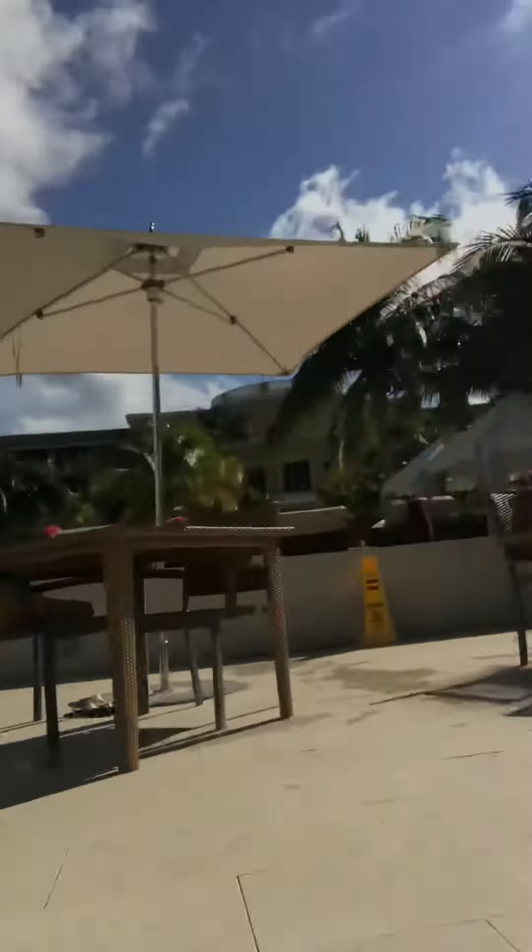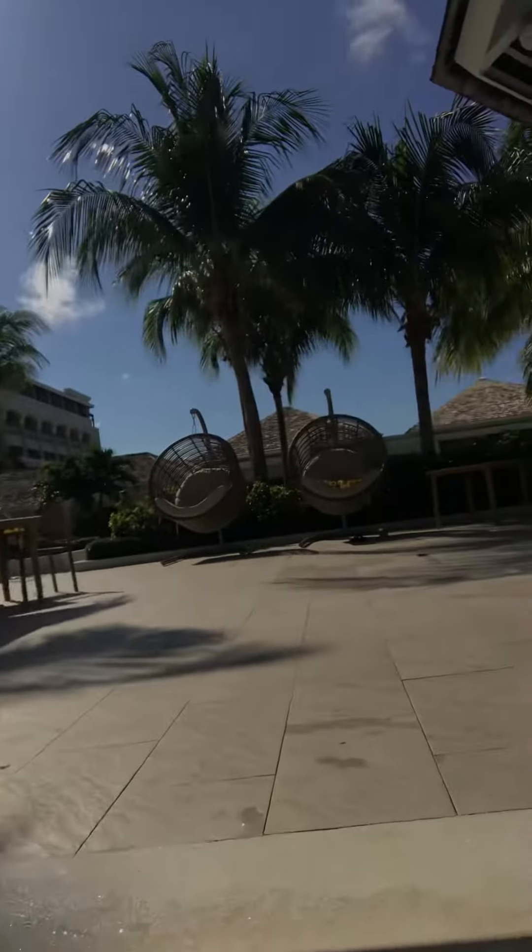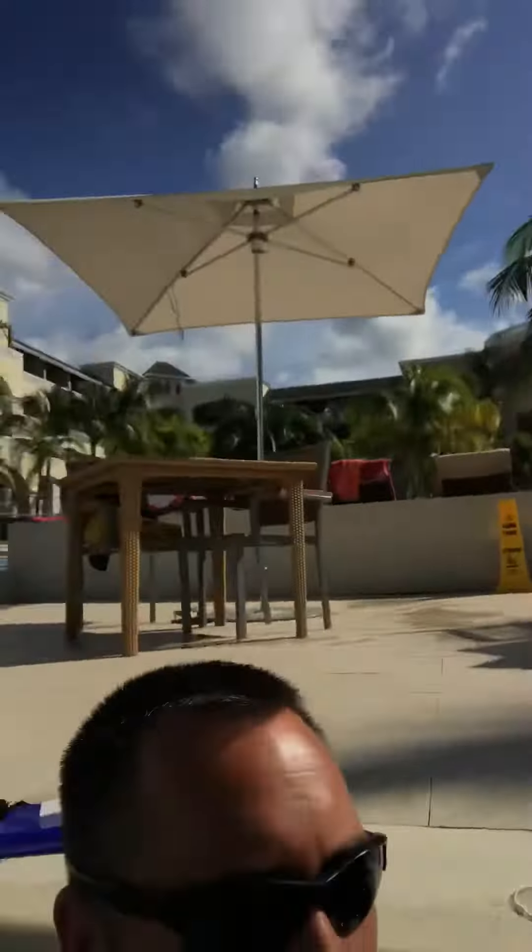Her nap failed — failed nap! Appleton rum, all the Appleton. I'm drinking all the Appleton rum. I can't see anything, it's just a black screen.